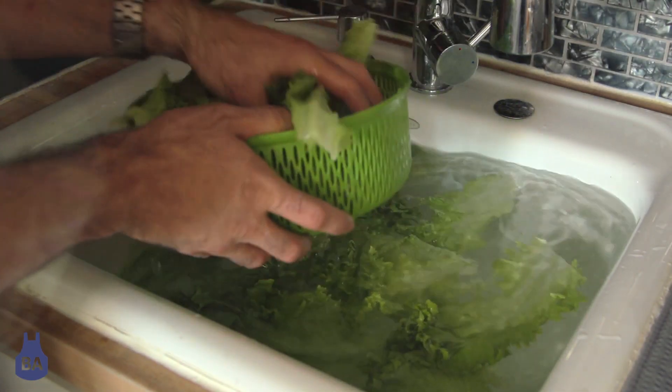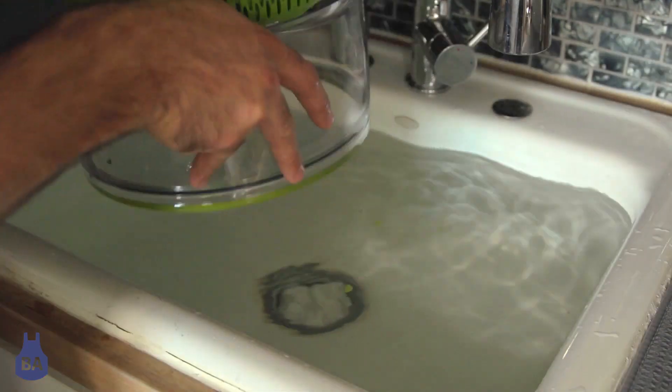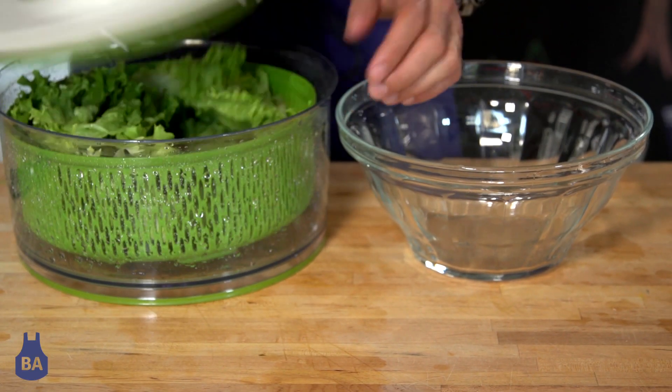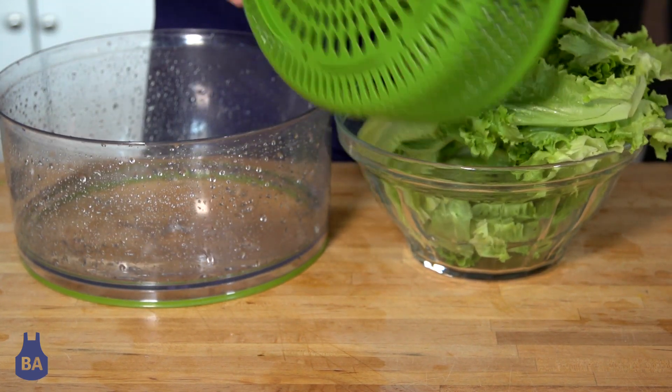It also helps to give your salad a really fresh crisp and bring it back to life. Then we're gonna pop it into our salad spinner. I highly recommend getting one if you don't have one already because it will be one of the most used items in your kitchen. Give them a really good spin, make sure they're really nice and dry.